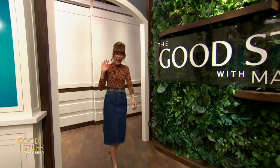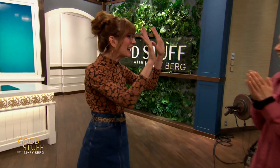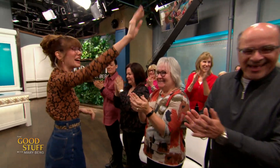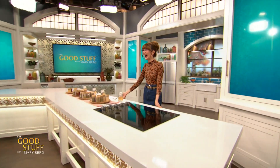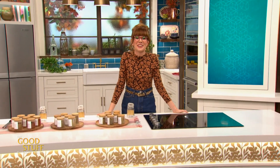Hi! How are you doing? Oh my gosh, these glasses are amazing! Hi everybody! Hello everybody, and welcome to the show.